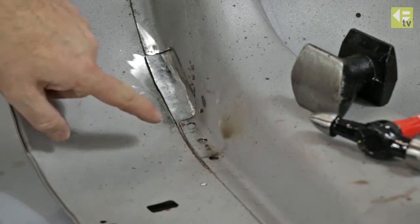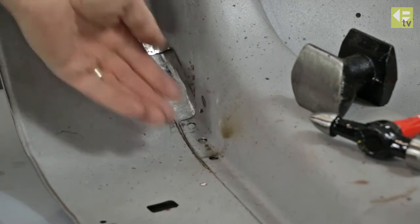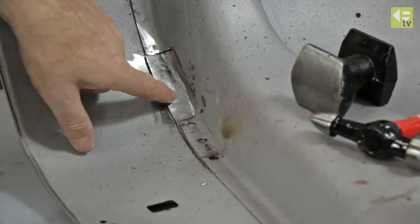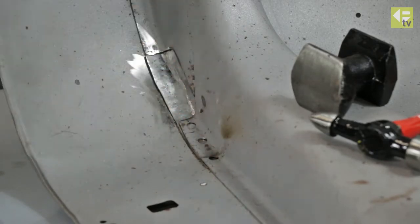The repair piece actually goes under these two existing pieces of metal. The original three spot welds were there and have been drilled out to allow us to insert the new piece. Using the MIG torch now, we're going to fill in those spot welds to weld the new piece to this top surface, and then we'll turn it over and work on the other side.